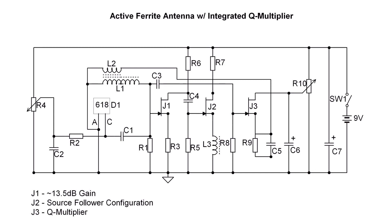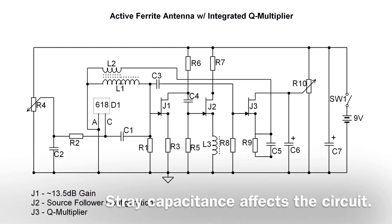The signal is applied to the gate of J1, and L1 is the ferrite rod — type 61, half inch in diameter, 7.5 inches in length. The inductance is approximately 180 microhenries, chosen to allow varactor D1, the NTE 618, to tune across the entire AM band by varying R4.